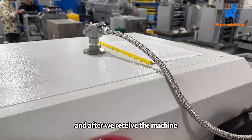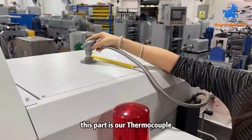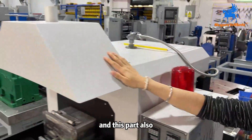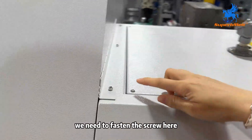After we release the machine, we might need to install it first. This part is our thermal couple. We need to place it into the fragments. And this part, we also need to fasten the screws here.